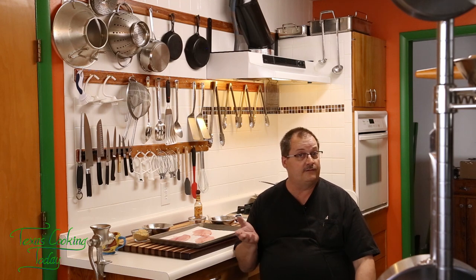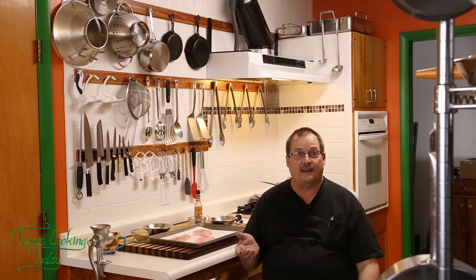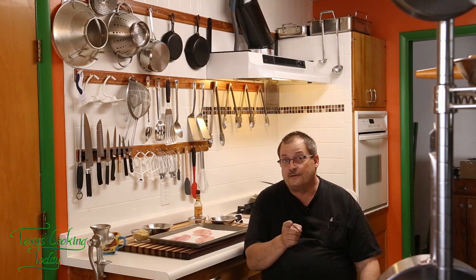And once you've tried it, you're gonna be hooked. This is a really, really delicious, although very simple recipe, and we're gonna be putting a very special sauce with it too. This sauce is gonna be a chipotle aioli.